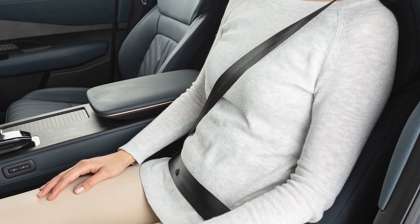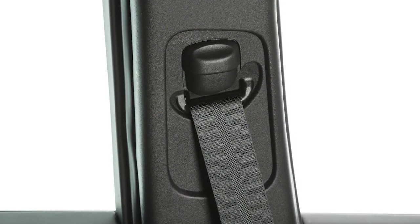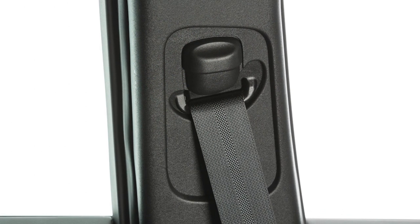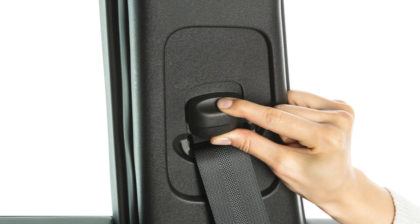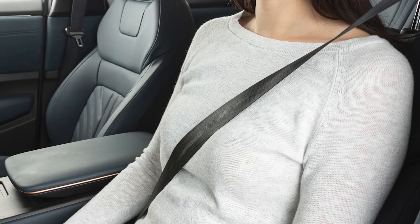The front seat belts can be adjusted to the position best for you. To adjust the seat belt height so that the shoulder seat belt passes over the center of the shoulder, simply press and hold the button on the shoulder belt anchor located above the seat belt on the pillar. Move the anchor to the desired position and release the button to lock the shoulder belt anchor into position.